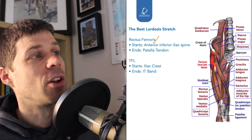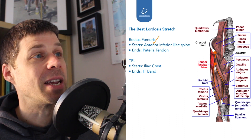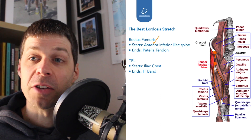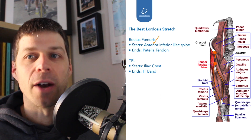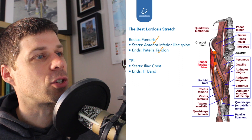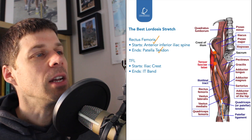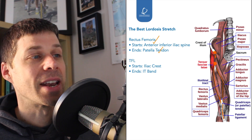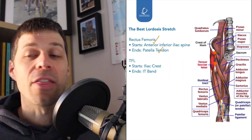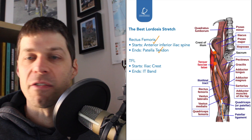Up here is known as the anterior superior iliac spine — superior meaning above, inferior meaning below. So it's basically a bony bit that sticks out on the front of your pelvis, below the anterior superior iliac spine. The muscle then runs all the way down through the quadriceps tendon, through the patella, and into the patellar tendon. Because of its start and end points, that is why we need to bend the knee and hook it up on the raised surface.